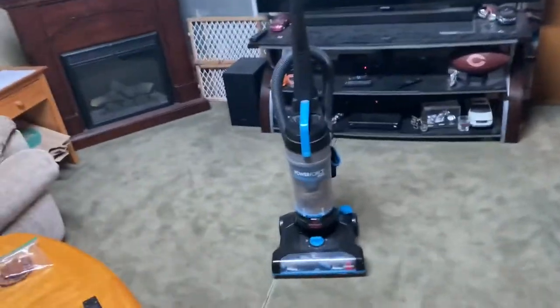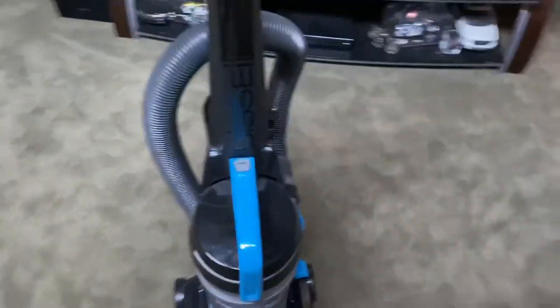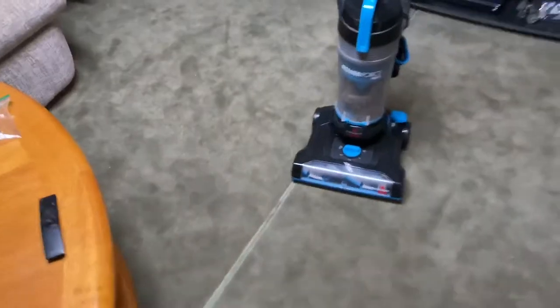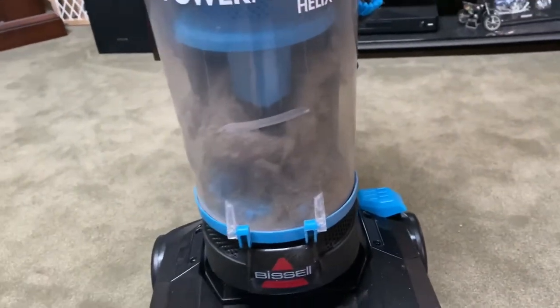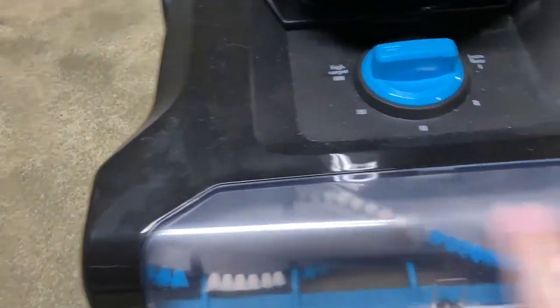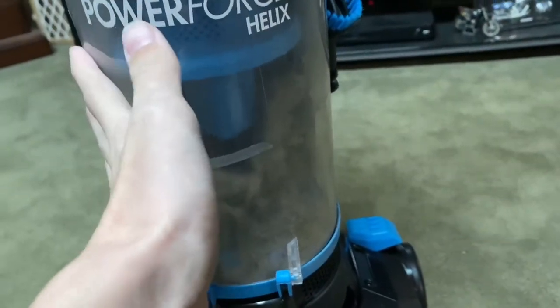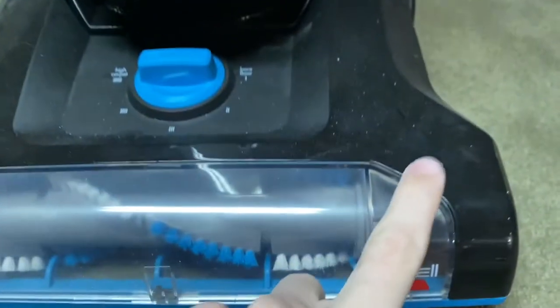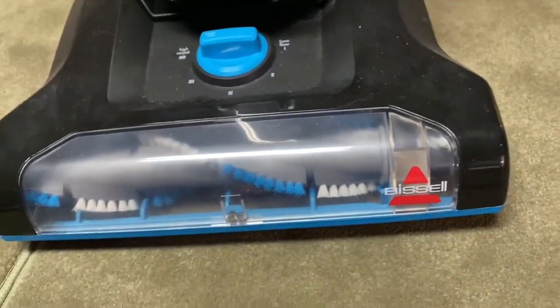I know this isn't a video that I usually make, but I'm going to show you how to clean out your bag of specular. You might wonder why you need to do this. I'm going to show you how to clean out the brush roll, how to wash the filters thoroughly to make it work better, how to clean the filters, and if you want, I'll also show you how to replace a belt, step by step.